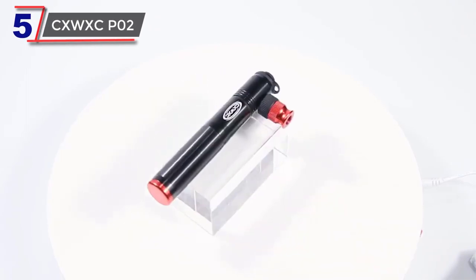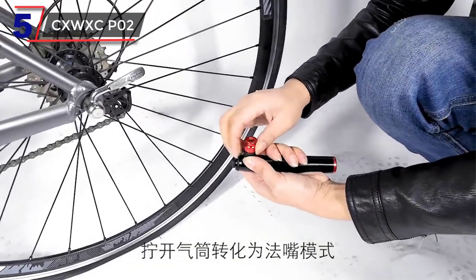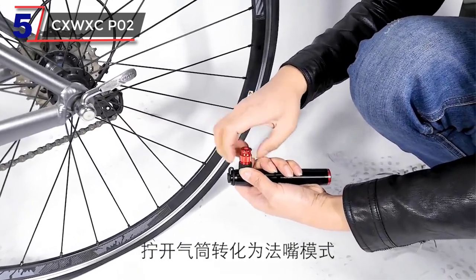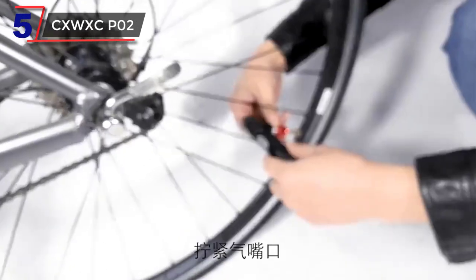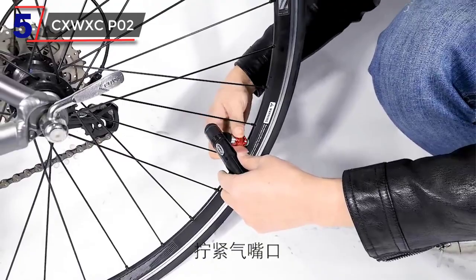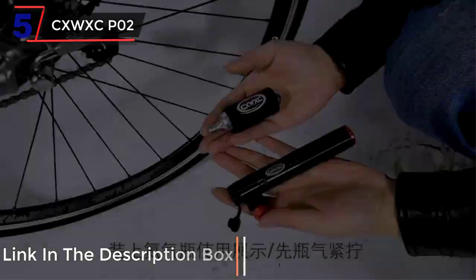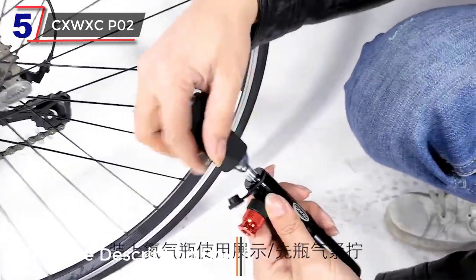Number 5: CXWXC-P02. The CXWXC telescopic bike pump is a versatile and practical inflation tool designed to meet the needs of cyclists in various situations. With its two-in-one design, this pump combines the functionality of a traditional hand pump with the convenience of a CO2 inflator, providing a comprehensive solution for quick and efficient tire inflation.